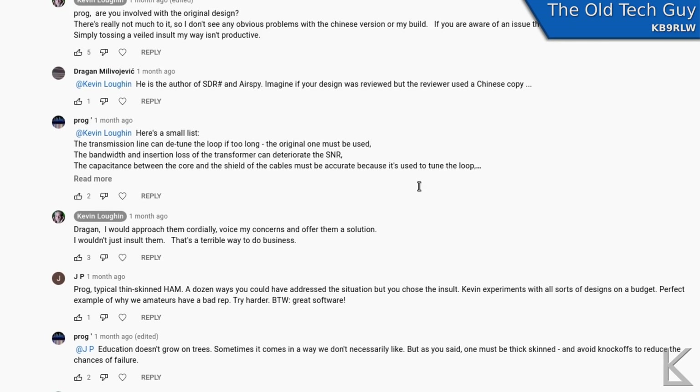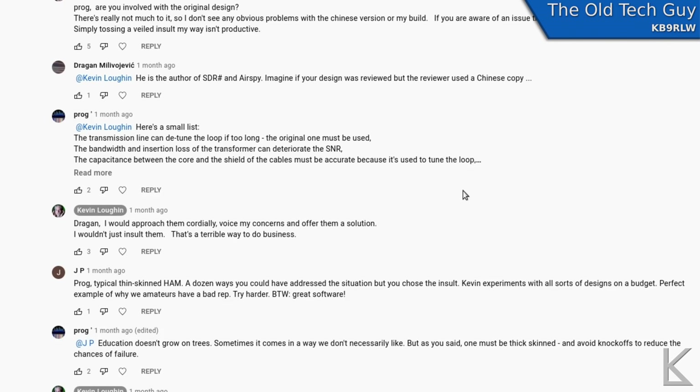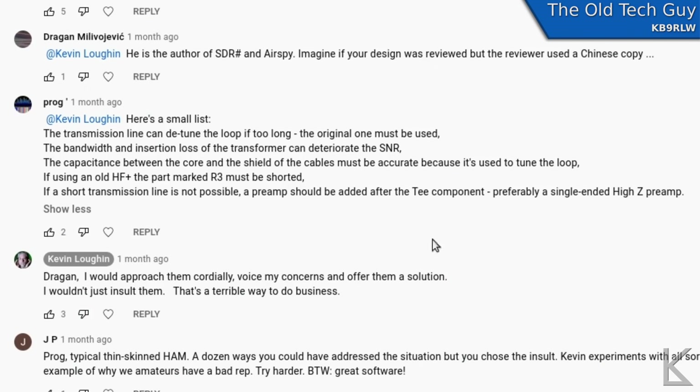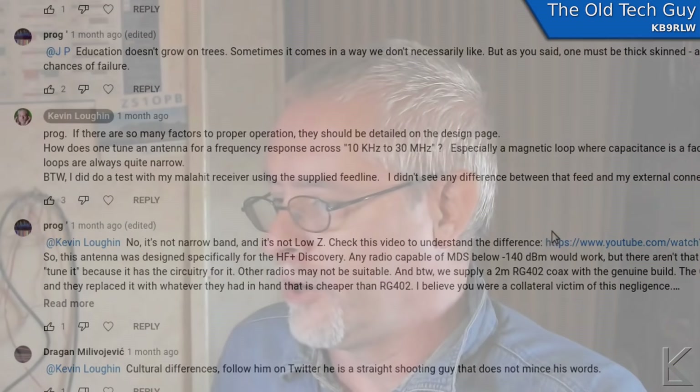Eventually I asked him — I mentioned that the page doesn't give you much information as far as the transformer. He comes back and gives me a whole bunch of things that can hurt the performance: the transmission line can detune the loop if too long; the transformer can deteriorate the SNR; capacitance between the core and the shield of the cables must be accurate because it's used to tune the loop. Tune the loop? A tuned magnetic loop, as we know, is extraordinarily narrow. This is supposed to cover the entire HF spectrum — if you tuned the loop it's not going to cover the whole thing, and if that tuning is not variable, how could you change it? He also said a short transmission line is possible, and a preamp should be added. So even he's saying we need a preamp. Most people in the comments are saying the same thing. So that's what I did — I have a preamp.